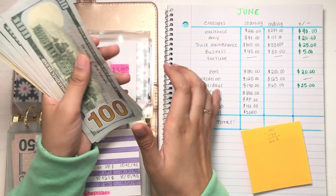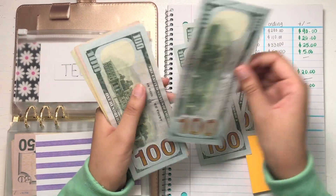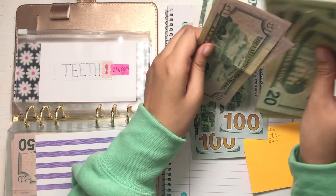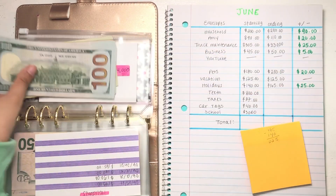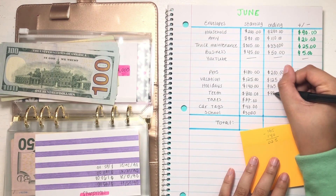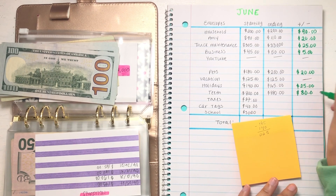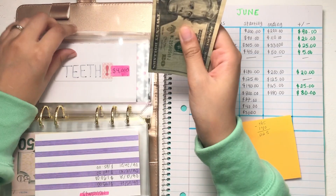So moving on, let's see what we have in teeth: $100, $200, $300, $400, $500, $600, $700, $800, then $20, $40, $60, $80 — so we are at a balance of $880 for the teeth envelope. Look at us go! So we write $880 here, and that's a positive $80. We are at an $80 incline — yay, good for us!